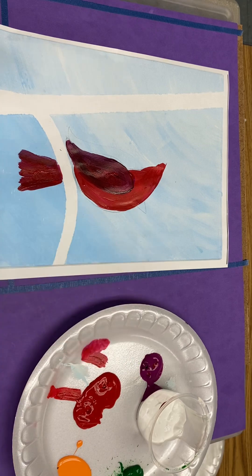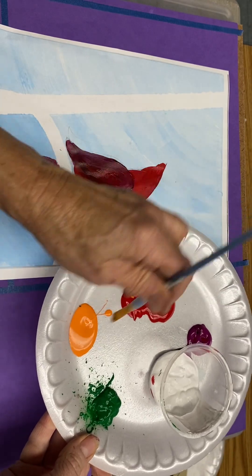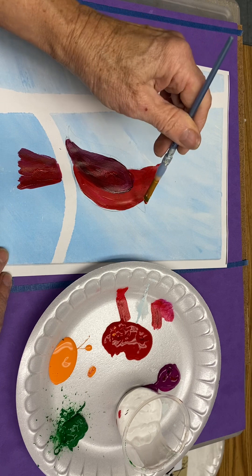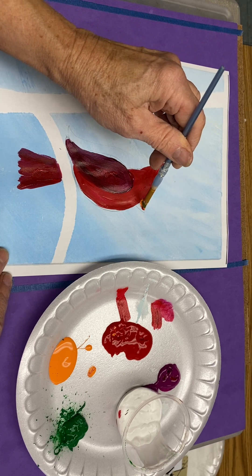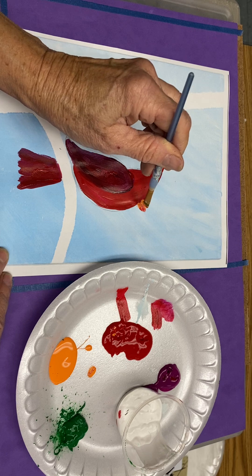Next, we just need a little beak. You could dip into your orange and black or your orange and red. With a small brush, you just gently touch your paper twice, and you create a beak.